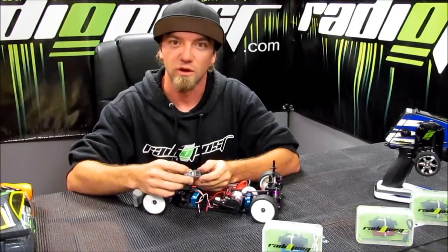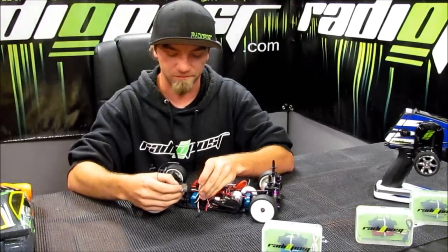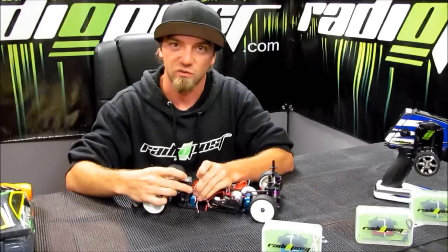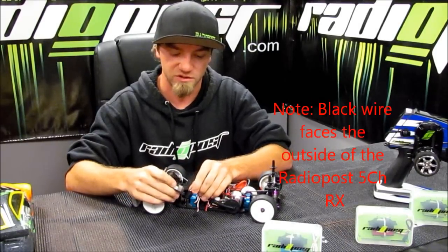Now I'm going to go ahead and demonstrate how to plug in your servo and your speed control. Always remember your black wire on all your electrical components — they always plug in on the outside of the five channel receivers.